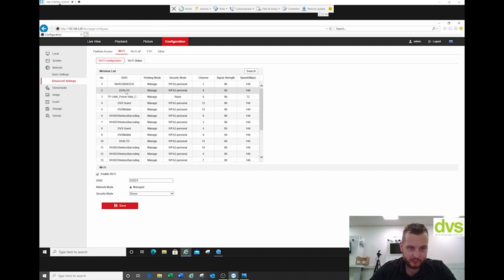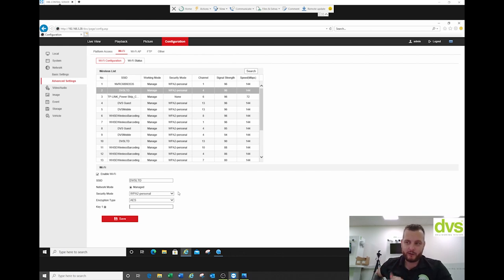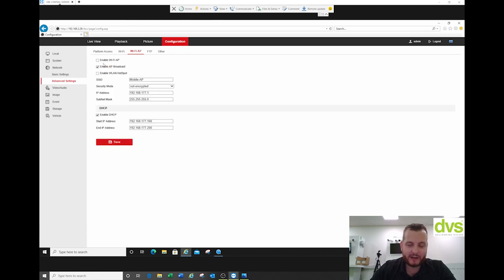You don't have to do the WiFi but it's there if you want. You enable it, find the SSID, type in the password, and connect it that way — it'll tell you the WiFi status. WiFi access point: I can actually make this a WiFi access point. Enable access point broadcast, fill in the details, and you can use a PC, laptop, or mobile phone to connect to this as a WiFi hotspot to retrieve footage. That's another way of doing it.